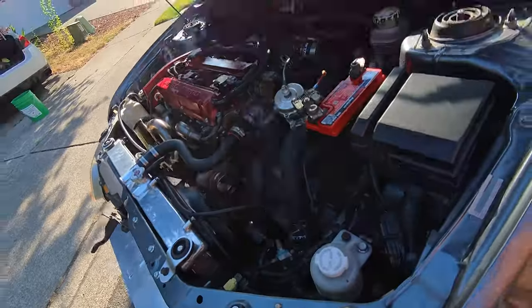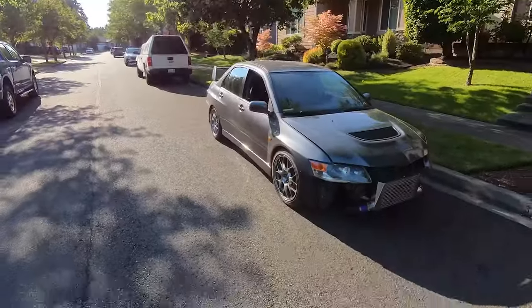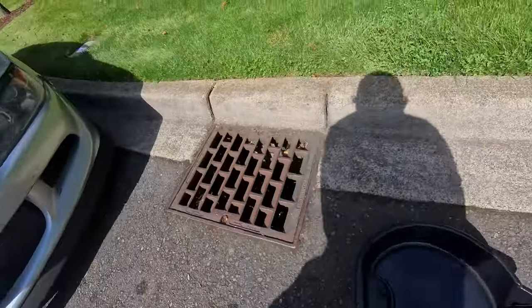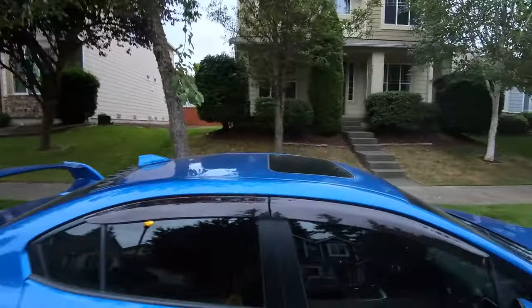In the previous episode, we got the Evo running and moving on its own power, but then we ran into a couple of issues with oil leaks and the oil cooler is in the way of the downpipe. So join me as we go through today's crazy adventure with the Subaru entering the mix as the twist of the century.